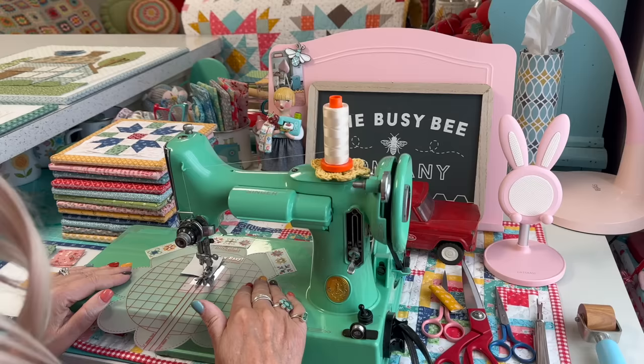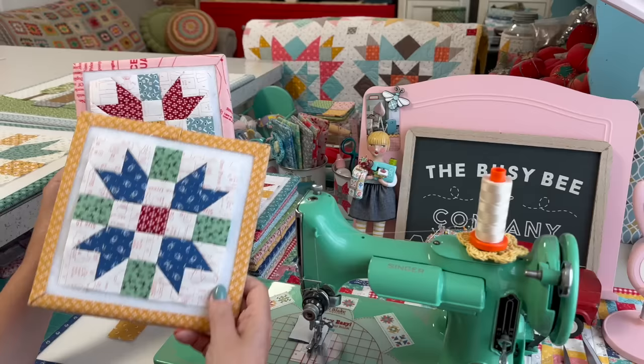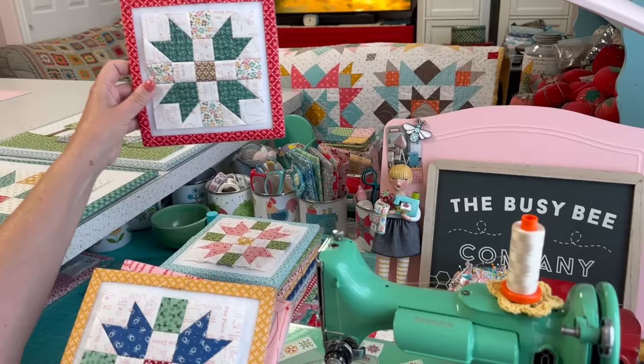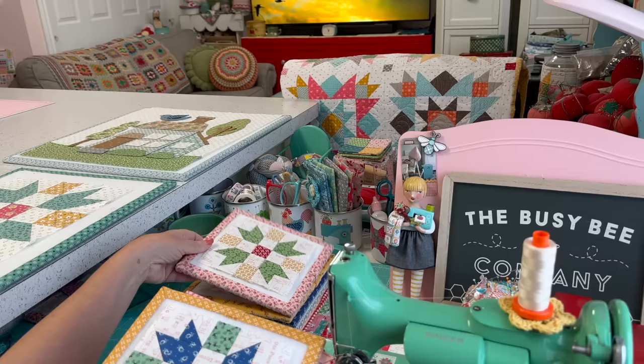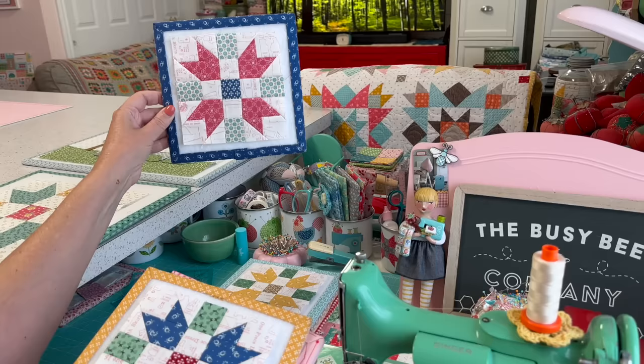Hello, quilty peeps, and welcome back to my sewing room. Today we are doing block three, the five-inch hometown block. This is block number three in a hometown series, and I'm doing this as a Sew Your Stash series because this is perfect for using your one-and-a-half-inch squares. If you're like me and you save your one-and-a-half-inch square leftovers, you have plenty to work with.